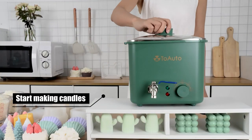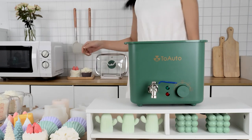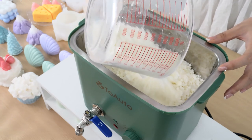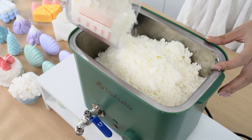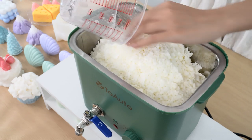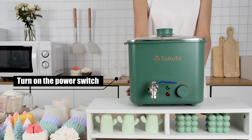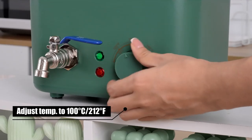4QT candle wax — start making candles. Pour in 1.5kg wax beans. Turn on the power switch and adjust temperature to 100 degrees Celsius.